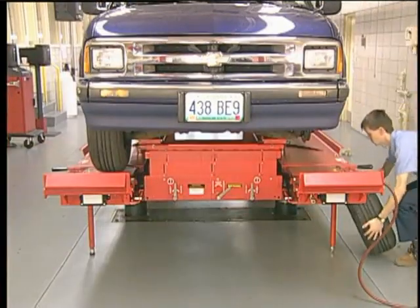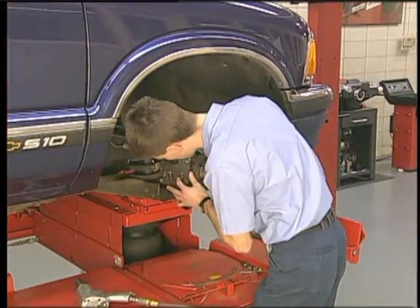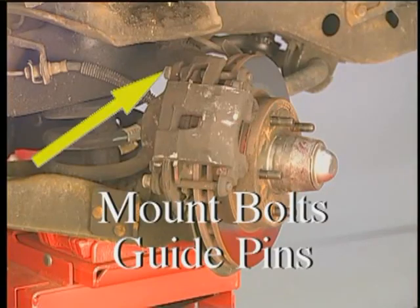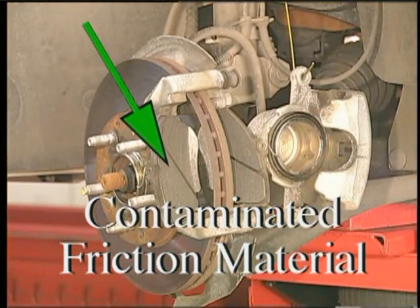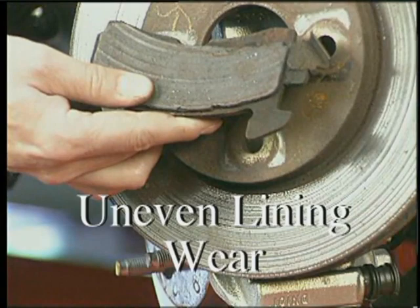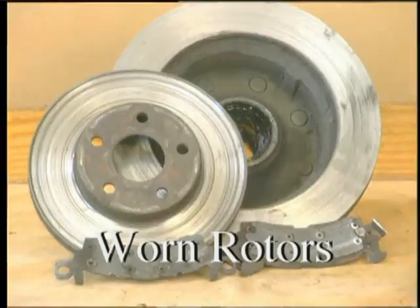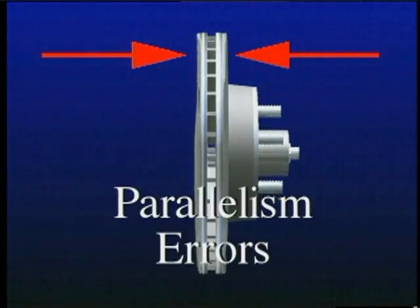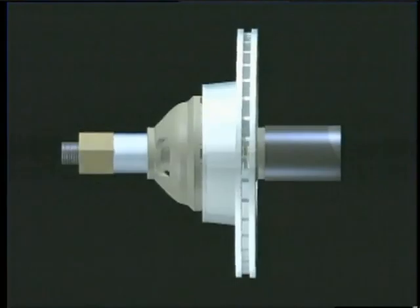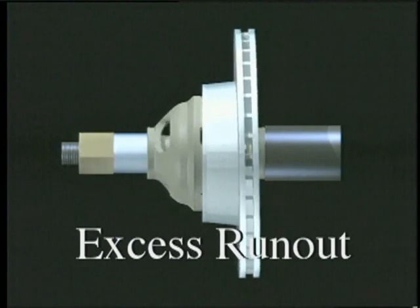Remove the front wheels and inspect for loose or worn caliper mounting bolts and guide pins, contaminated friction material, uneven lining wear, or heavily worn rotors. Excessive parallelism errors or run-out may also contribute to a pull.